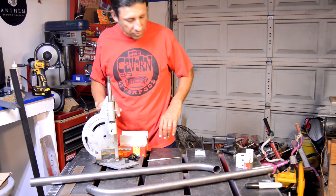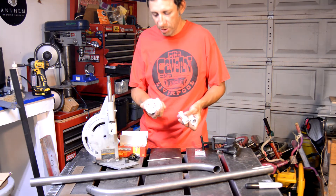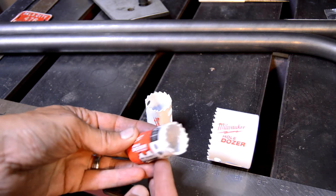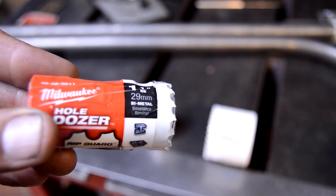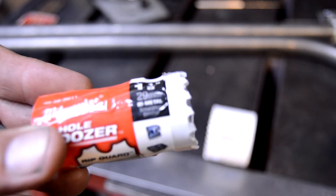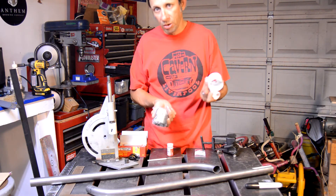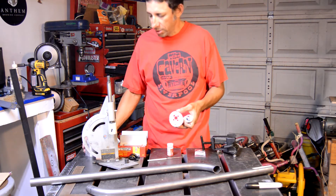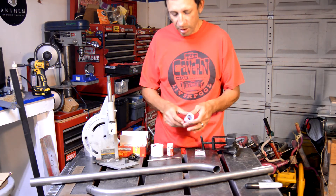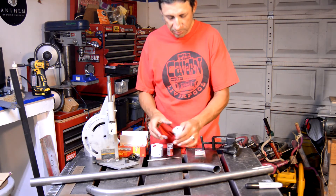I picked up quite a few new tools. I got some more hole saws — these are the Milwaukee Hole Dozers, U.S. made. I got another inch and a quarter to replace the Harbor Freight one I tore up, and then I needed a two and three-eighths inch, or 60 millimeter, which is the same size as the bottom bracket shell. I needed a hole saw that size to miter the down tube and whatnot. That should make quicker work of it than filing. And I got the inch and a quarter bit for the fork legs.